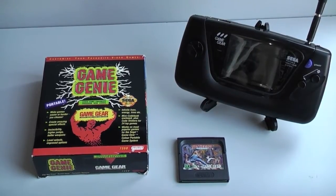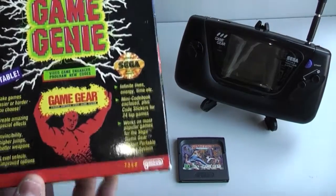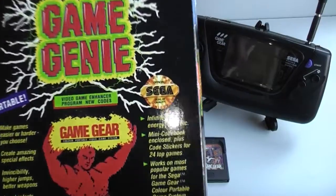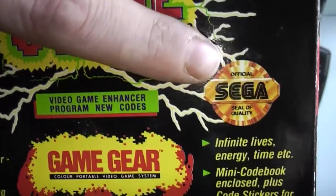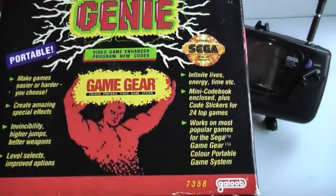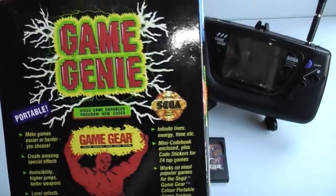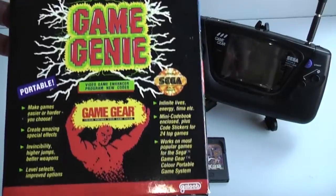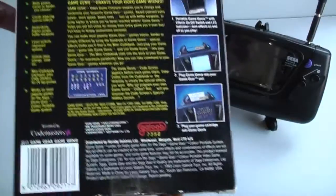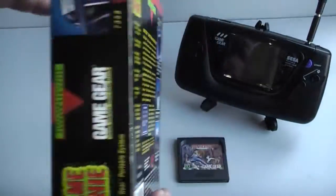In this first video we're having a look at Galoob's Game Genie. This was an unofficial release, but it was fully endorsed by Sega, as you can see from the Sega seal just here. I'm sure most of you know what a Game Genie is - this device allows you to use cheats on your Game Gear games. This one is boxed and complete.